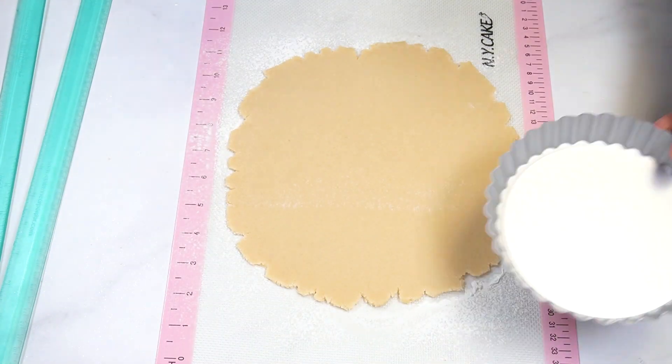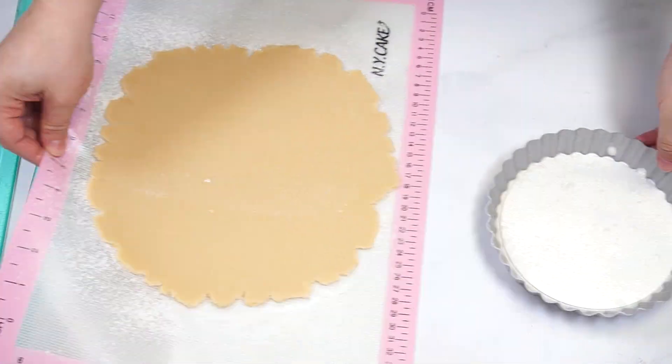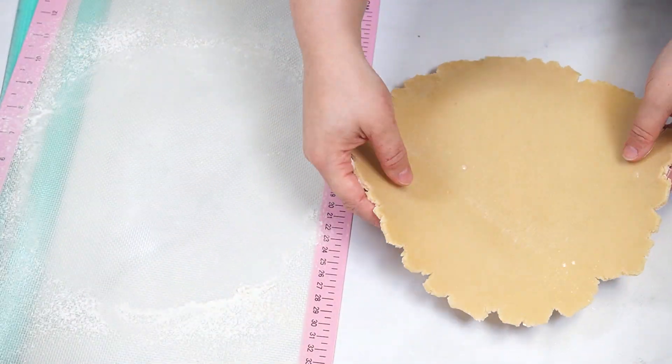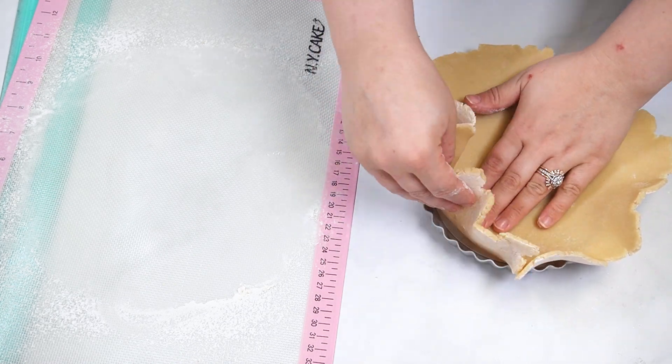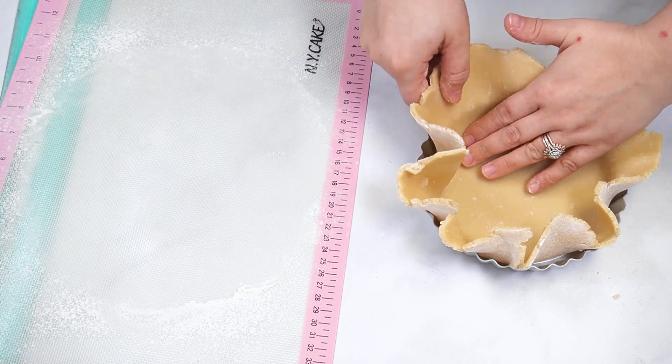Once your dough is ready, spray or grease the tart pan and place the cookie dough in the center. Carefully press the dough into the pan, then trim the excess by pinching off the top against the tart pan, or you can use a knife.